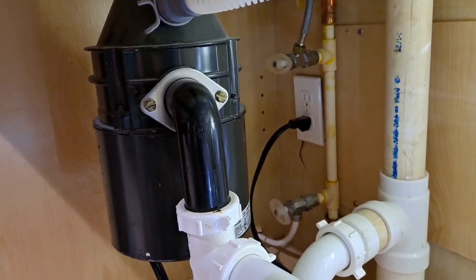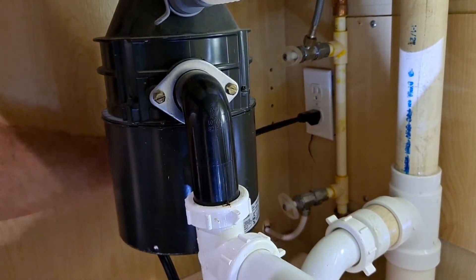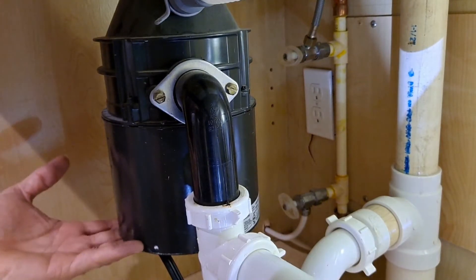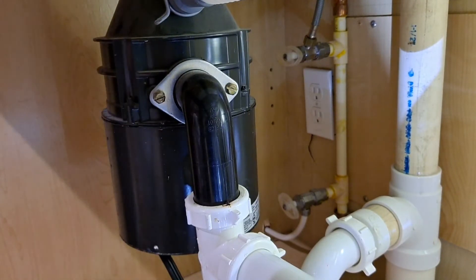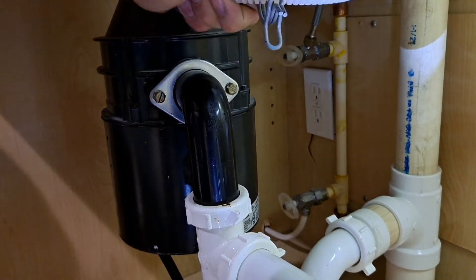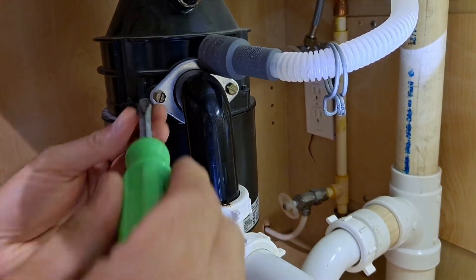Now we're going to transfer over to our work area. The first thing we want to do is unplug the unit — we don't need any shocking experiences, those are very easy to get. Next, we're going to unmount this. Before we do that, we want to take off these screws, separate the drain connection, and also remove this pipe here that goes to the dishwasher. I went ahead and snapped that off, and hopefully there's no water and surprises in there.